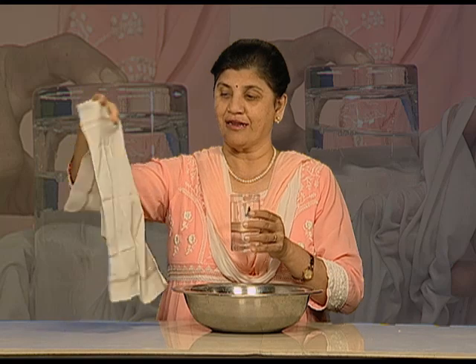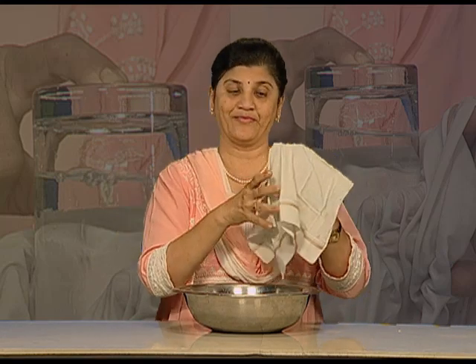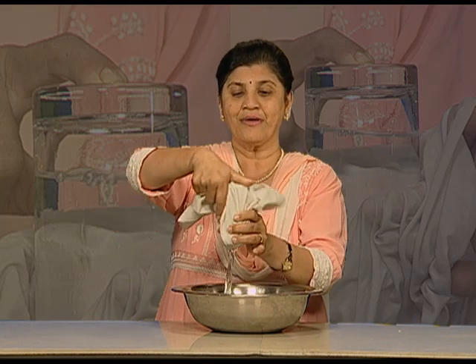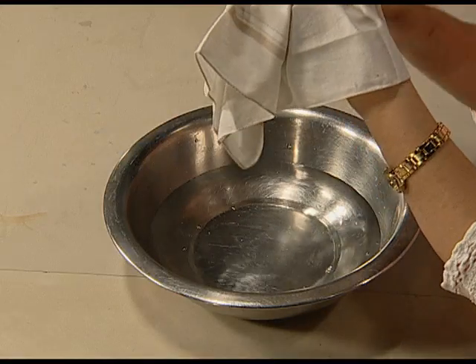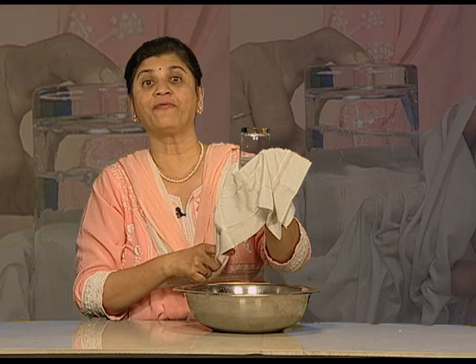For that, what do I need? I need a handkerchief. I am opening this handkerchief and covering this glass of water — looks magical, isn't it? Let us see what magic it creates. Now I am turning the glass upside down. You just saw the water has stopped falling down.